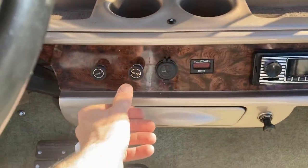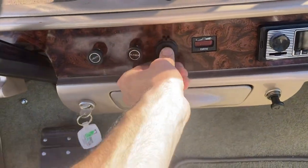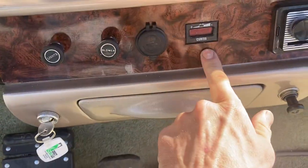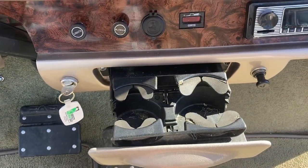Lower motor, fans. Right here you've got a USB. Stated charge meter. Right up under here you got your cup holders.